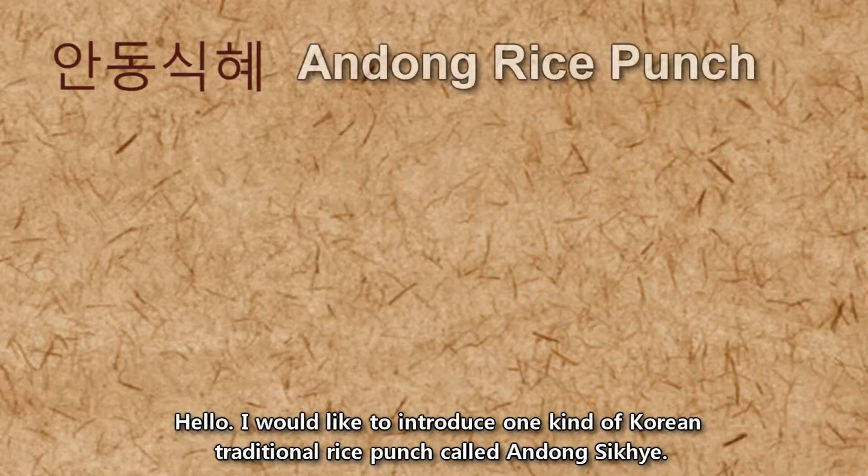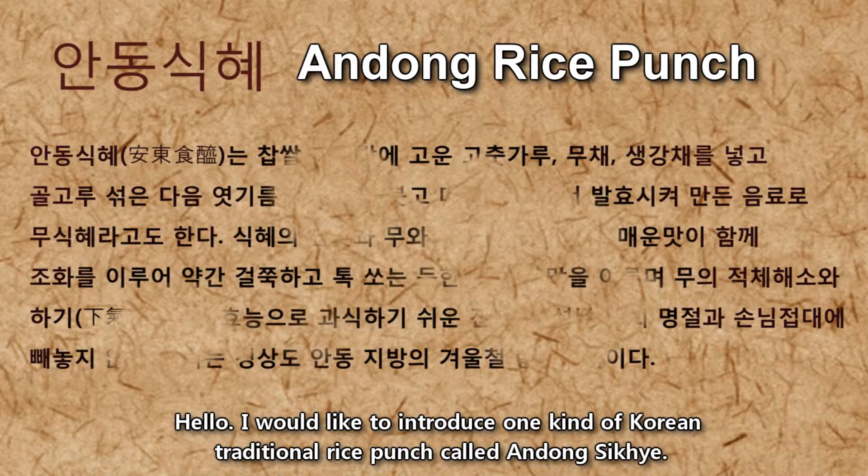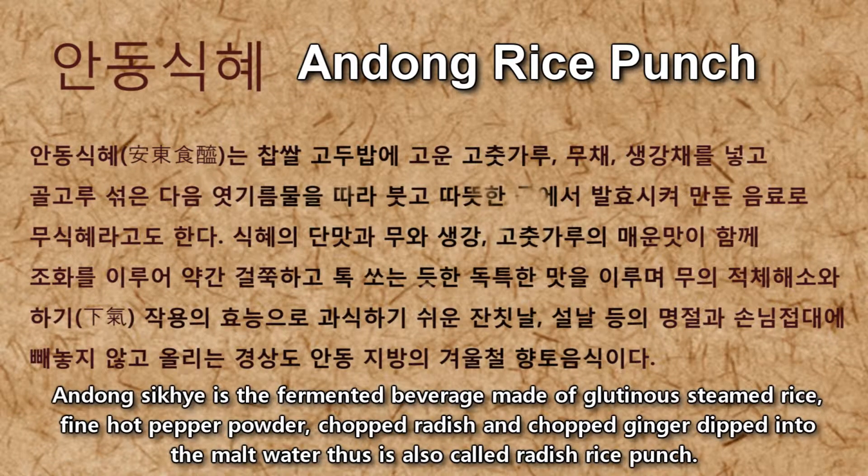Hello, I'd like to introduce one kind of Korean traditional rice punch called Andong Shikhae. Andong Shikhae is a fermented beverage made of glutinous steamed rice, fine hot pepper powder, chopped radish, and chopped ginger dipped into mild water. It is also called radish rice punch.